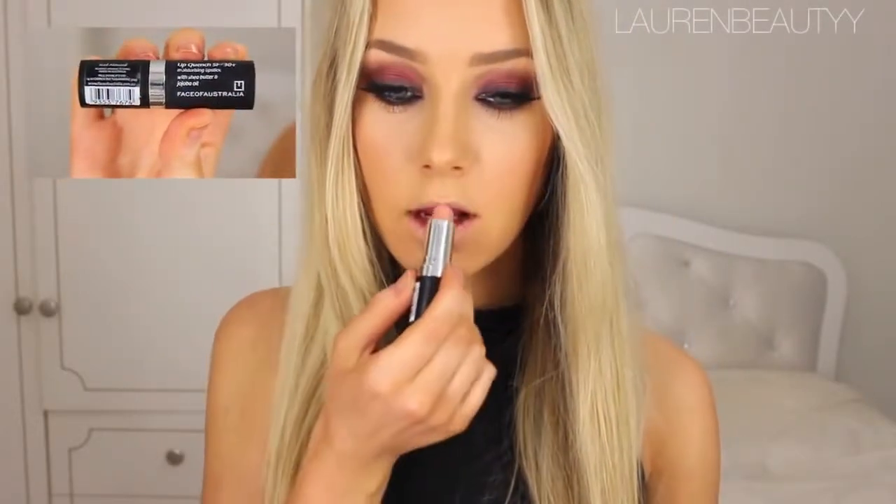Then, as with the rest of the face, I went for a very nude lip so that the focus was on the eyes.